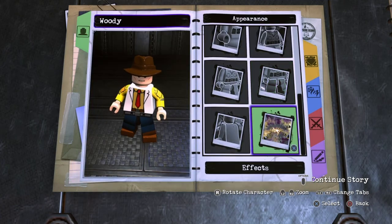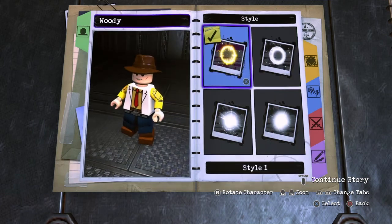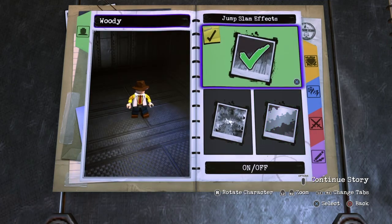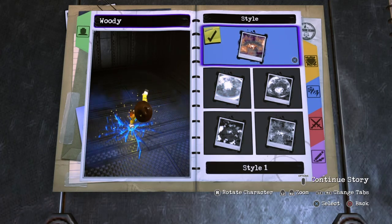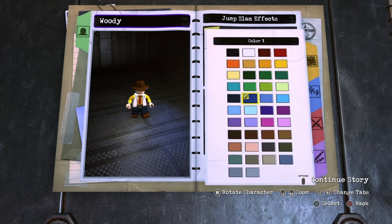You don't want a cape, so now go into effects, hit impact effects, and turn them on. You want style one, and then for color you just want this yellow. Now go into jump slam effects and turn it on. I think you want style one — I forgot to customize this — and make it this yellow right there.